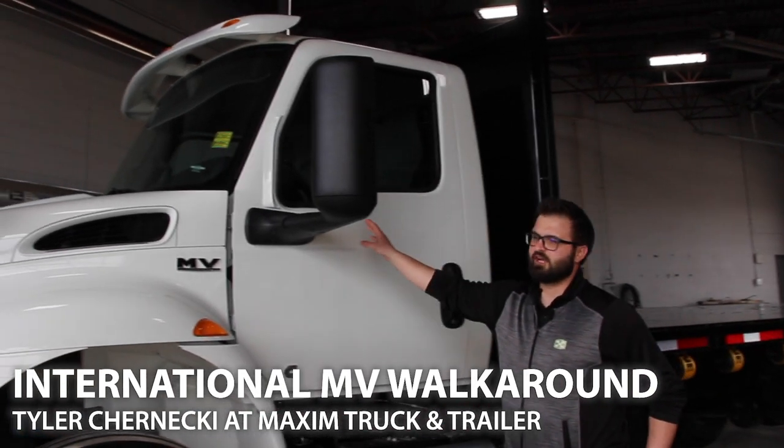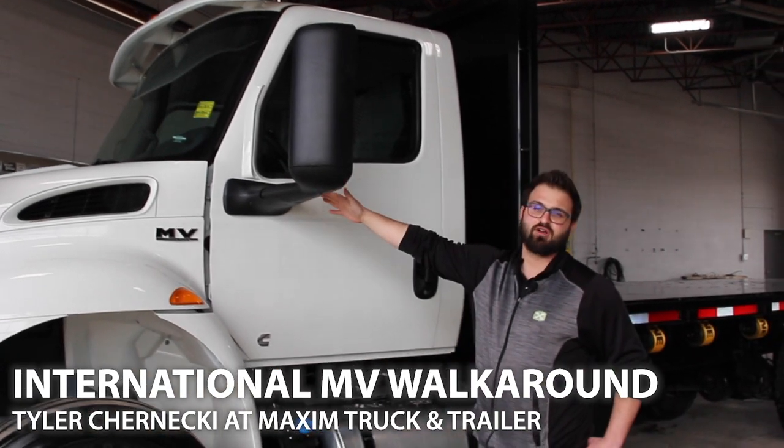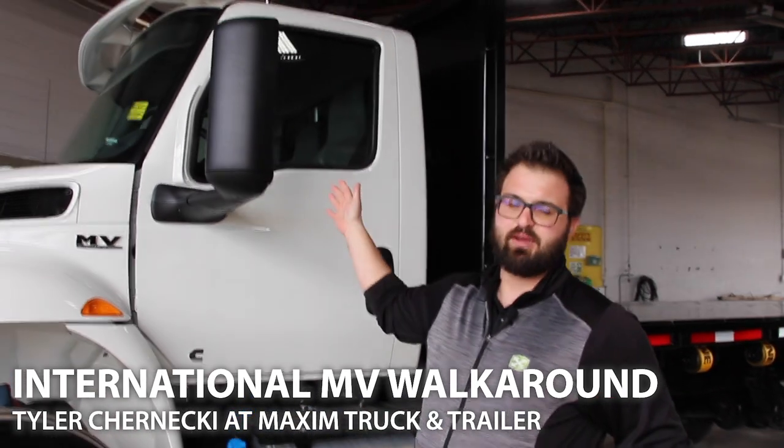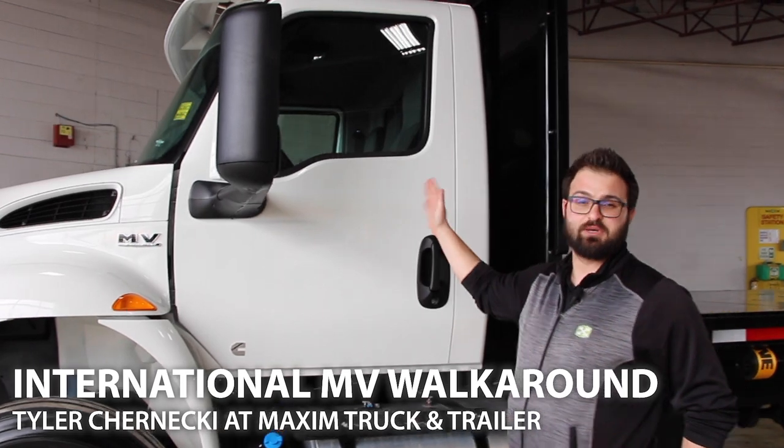We have the pedestal mirror with the electrical connection right over here, not inside the door, so a lot less time to take it apart and fix it if something does go wrong. They've also removed the vent window, which was one of the main sources of wind noise in the truck, so that's made it about as quiet as we can get in that cab.